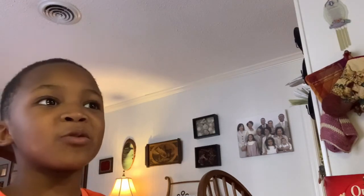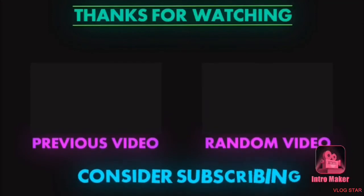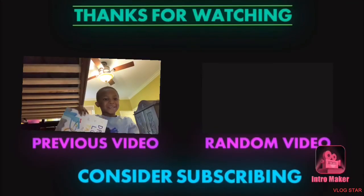So make sure you like, subscribe, and hit the notification bell so that you won't miss any upload. Peace. Welcome back to my channel.